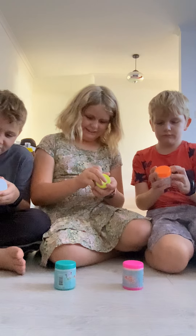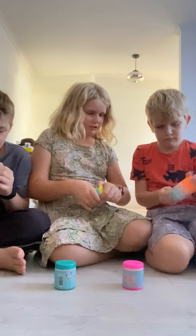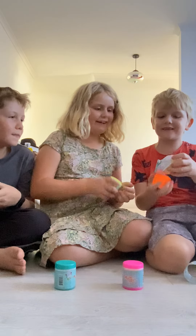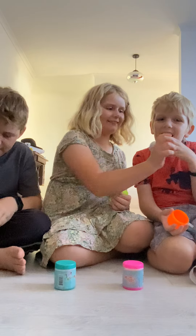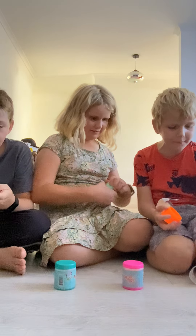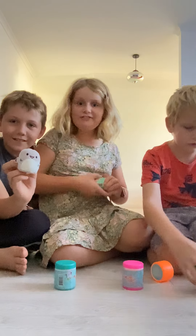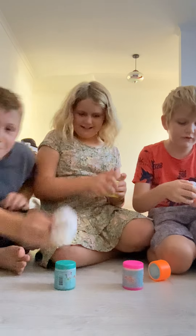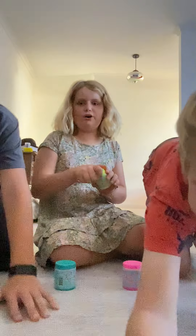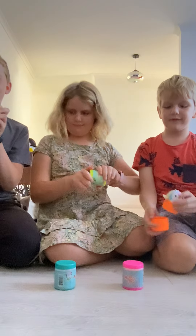Okay, so what you're supposed to do is just try to get it off. That's a little pine — that's a little penguin, or a duck! It's so tiny. You got the shark? I don't have the shark. It's so tiny! And now I know why it would have something neat in it.